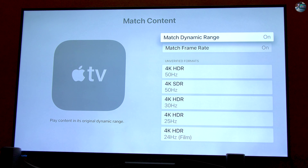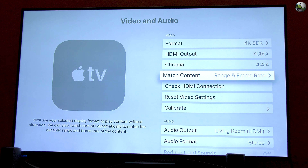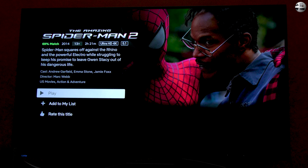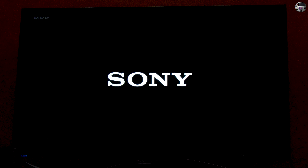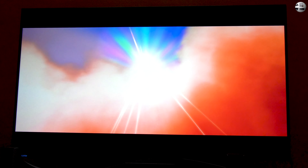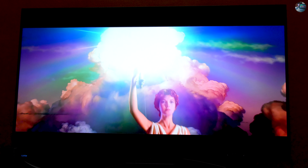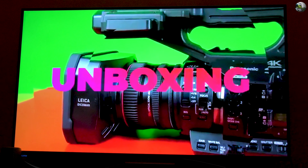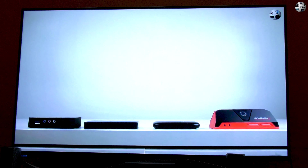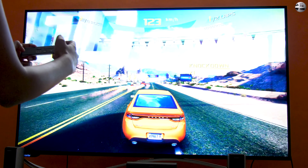Make sure to switch on both options under 'Match Content': match dynamic range and match frame rate. This way the UI will appear bright and vibrant, and the display will match the movie being played. Several apps including Netflix, Amazon Prime Video, and iTunes support 4K HDR. If you have already bought movie titles in FHD on iTunes and 4K HDR is available for those movies, Apple automatically upgrades them to 4K HDR. For new movie titles, HD and 4K movies cost the same in the iTunes store. One big downer is that you can't get YouTube to stream 4K content on Apple TV 4K, because YouTube uses the VP9 standard, which Apple does not support.